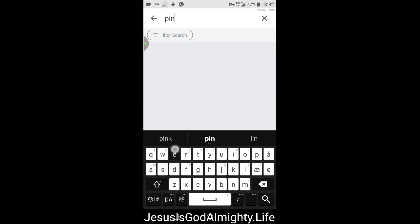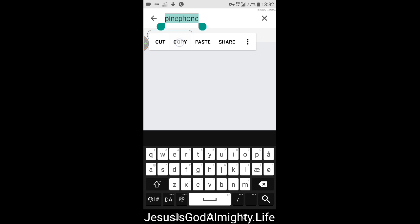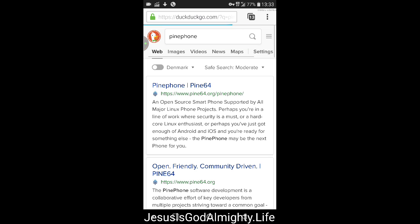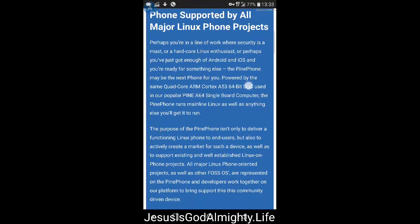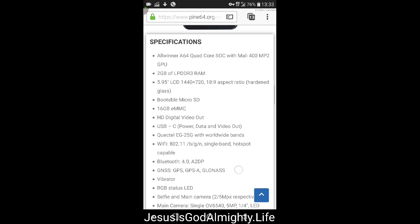The Pine Phone is also said to be a Linux phone. So you have both the Pine Phone and the Librem Phone coming in the future it seems. The Pine Phone is an open source smartphone supported by all major Linux phone projects, though the specs aren't really comparable to flagship phones.